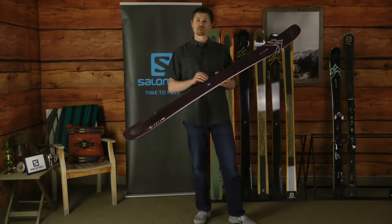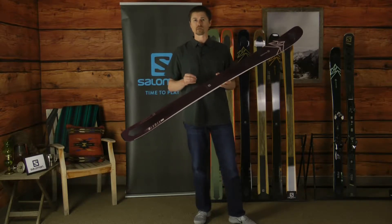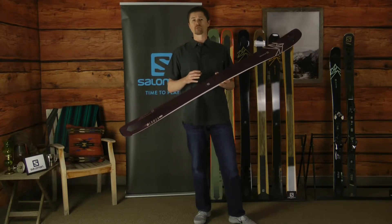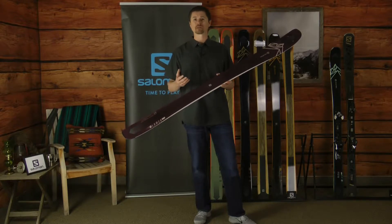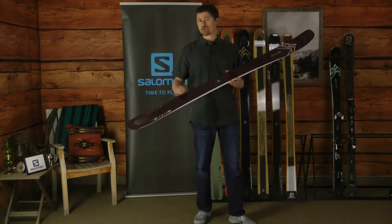The ski offers a poplar wood core — that backbone gives us great stability and control with fantastic durability. That wood core is laminated with a variety of materials to enhance the on-snow experience. We use titanium underfoot for edge grip, and we use a carbon flax and basalt laminate layer